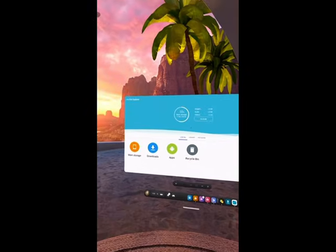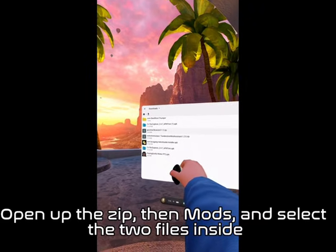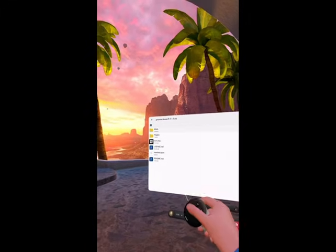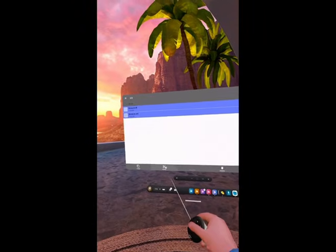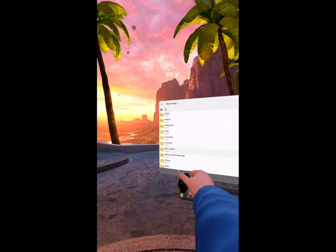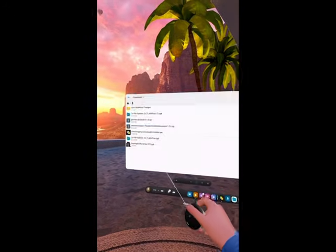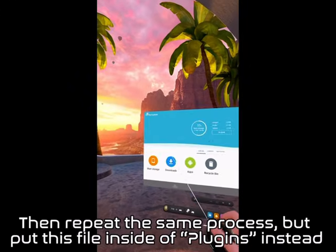Next, click the third link in the description. Press Manual Download, then open CX File Explorer. Open up the zip, then Mods, and select the two files inside. Then move them to where shown. Then go back to the zip, open Plugins, and select the file inside. Repeat the same process but put this file inside the Plugins folder instead.